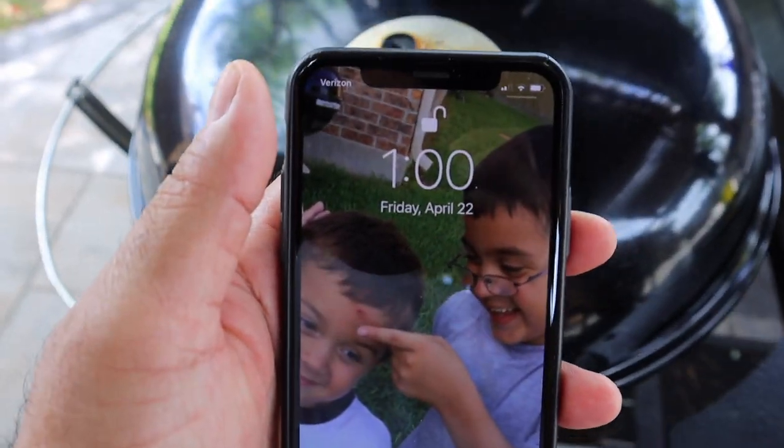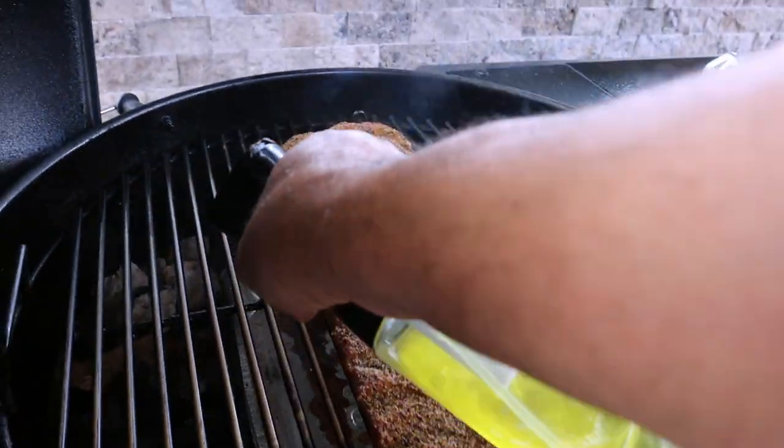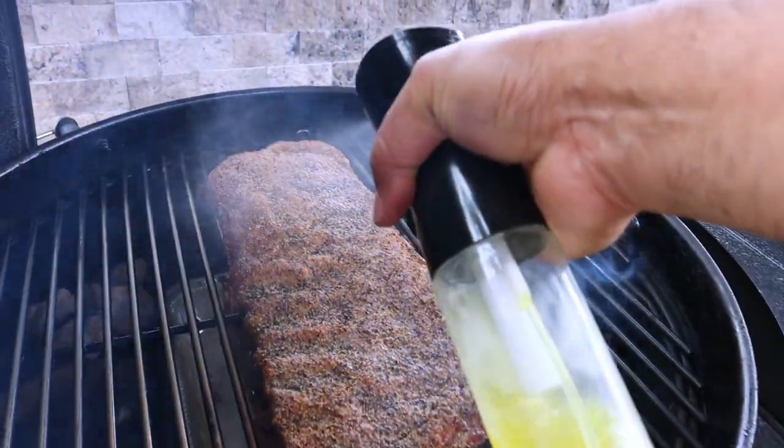Now it's one o'clock, two hours into our cook. We are now in that temperature range that Weber said we would be in. At this time, two hours in, I'm also going to go ahead and start spritzing my ribs. To spritz the ribs today, I'm just going to use some pickle juice right out of the pickle jar.